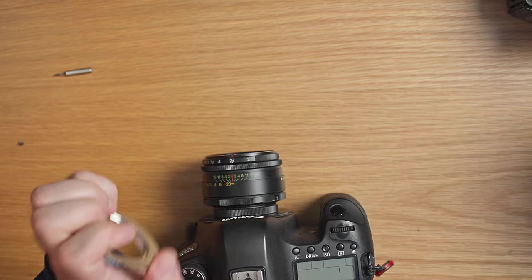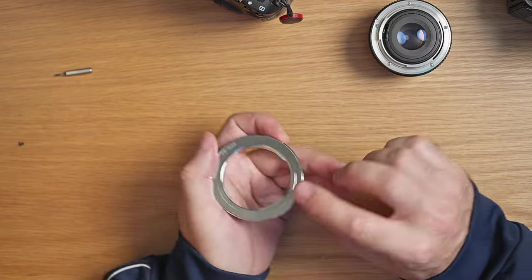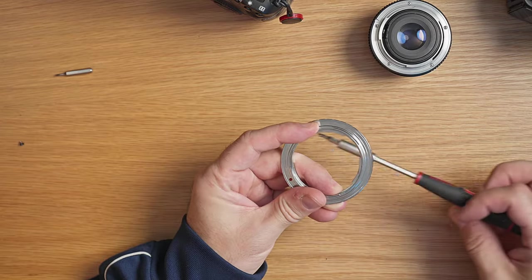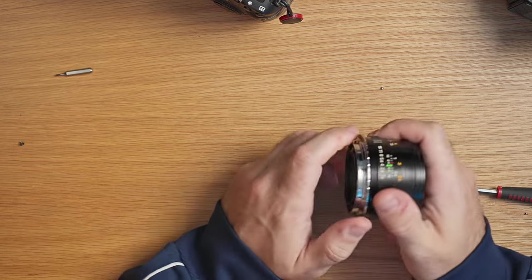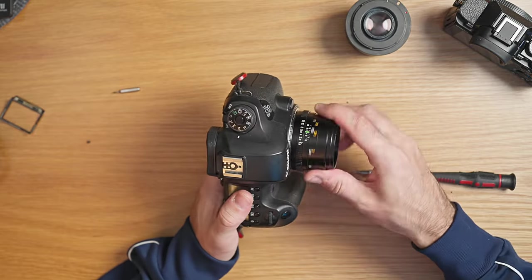If Pentax K lenses are your thing, or you don't want to use M42, there are other adapters. Here I have a Pentax K to EOS adapter — it's more or less the same thing. You take your Pentax K lens and simply put it on the adapter. Most adapters come with a little hinge that keeps the lens secure. If you only have one adapter, you could remove this hinge — with it removed you can easily attach a lens and remove it again. Just push it a little bit and it comes off, though be aware nothing is actively locking the lens, but it fits firmly so it shouldn't be a worry.